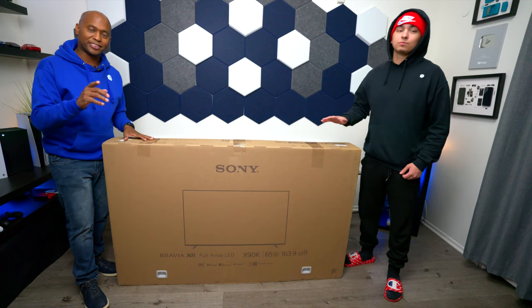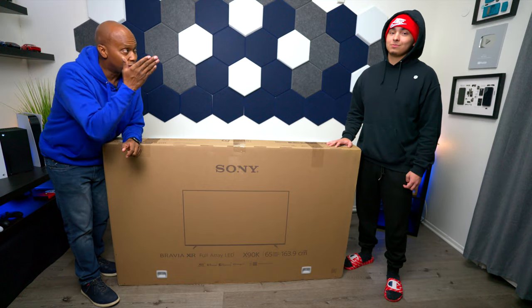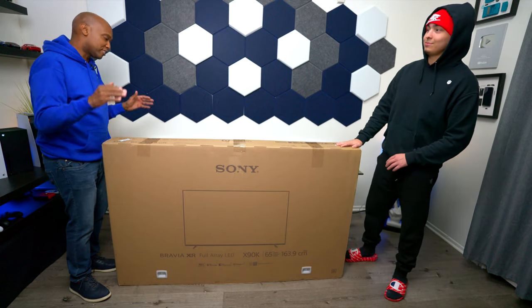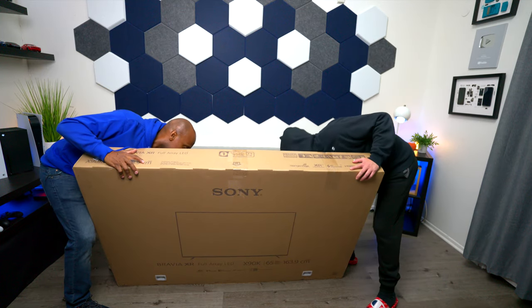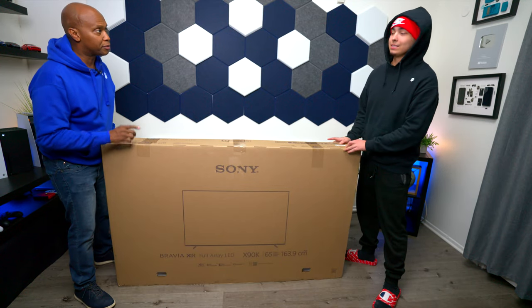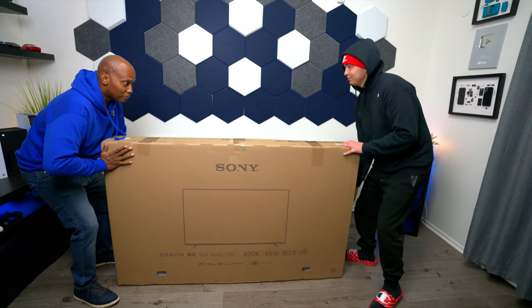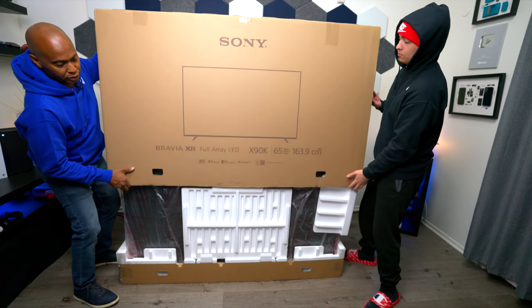We're going to get this out of the box, but since it is a 65-inch television, it takes two people. So I have my friend Justin over here to help me out once again. The first thing we need to do is take these little clips out, starting off with the backside. Now, since we have the clips out, we're going to go ahead and lift this box, but be careful because TVs are known to fall out based off of the packing. It looks like this was packed pretty well.